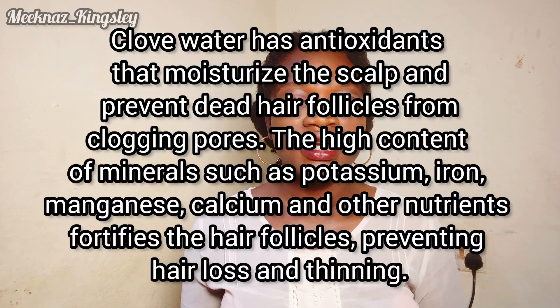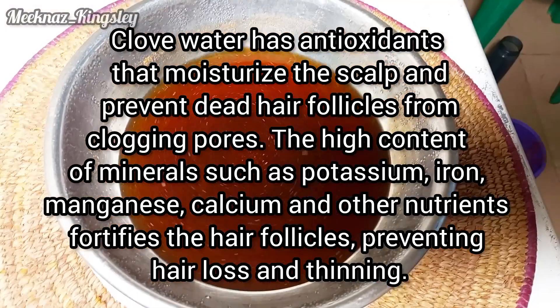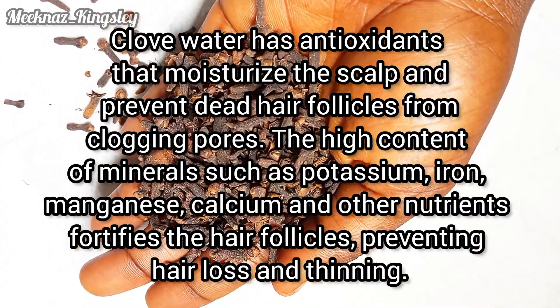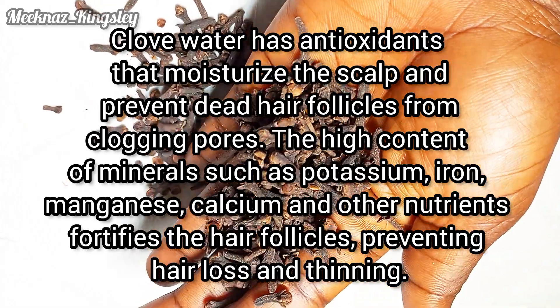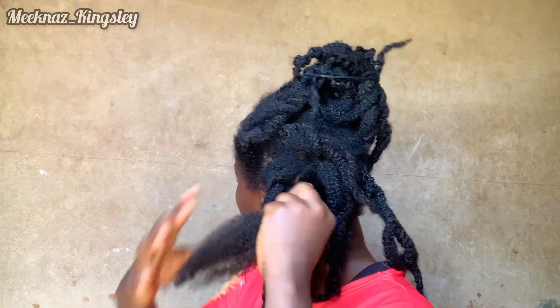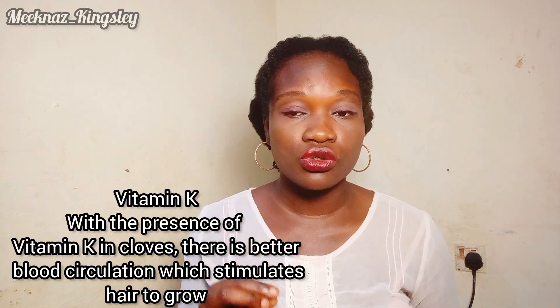I think the clove focuses more on the roots of your hair because clove is an antioxidant that can moisturize the scalp and prevent dead hair follicles that clog the hair pore. The high content of minerals such as potassium, iron, magnesium, and calcium fortifies the hair follicles, preventing hair loss and thinning. I can testify that in this one month, my hair was not shedding as much as it has always shed — my hair had minimal shedding.